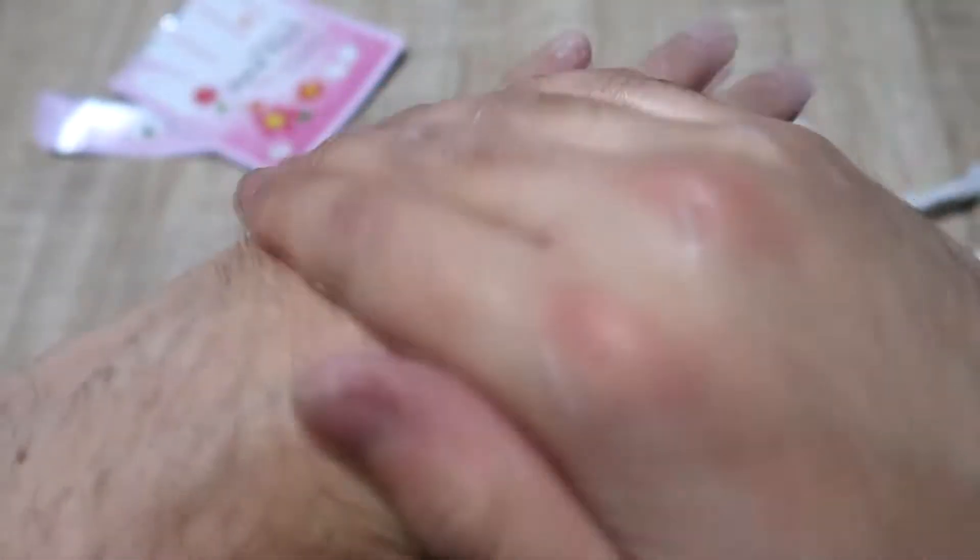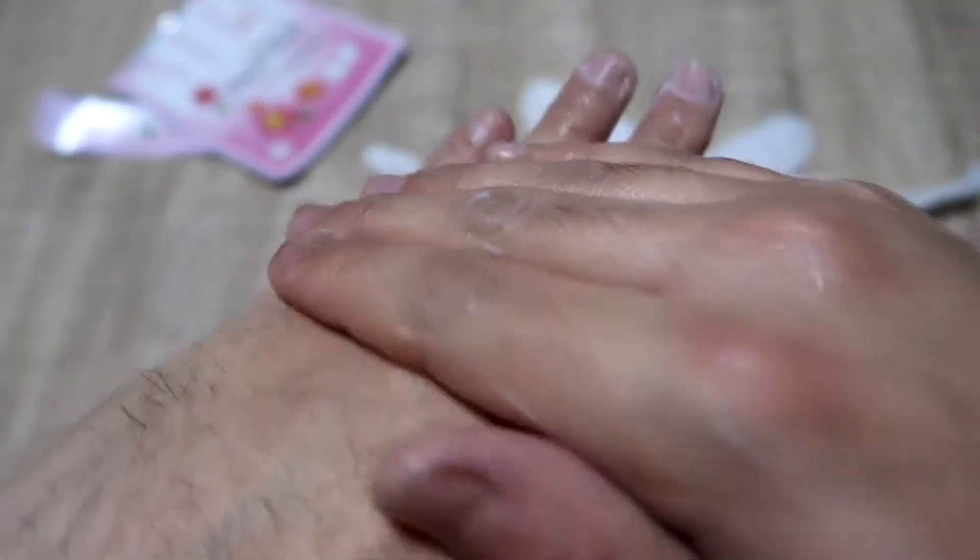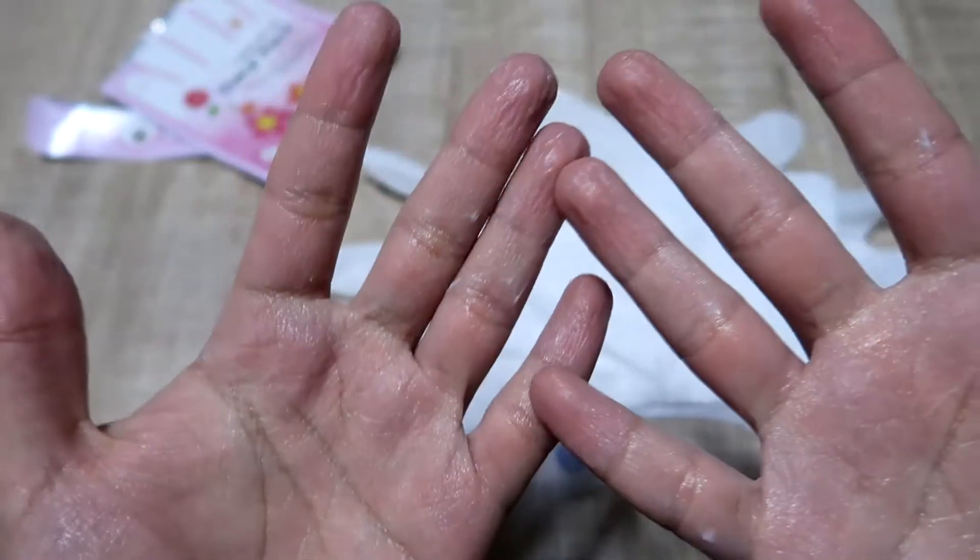I can really feel that my hands are softer, especially on the backside. Whoa, it's soft! Oh my goodness. I'll wait for this to dry up and absorb and then I'll tell you the results.